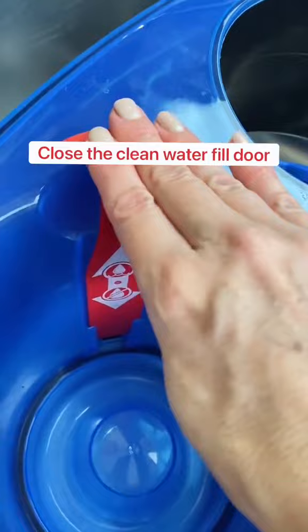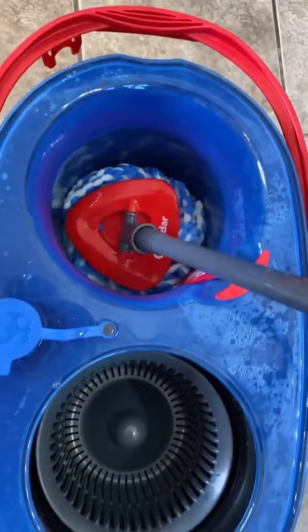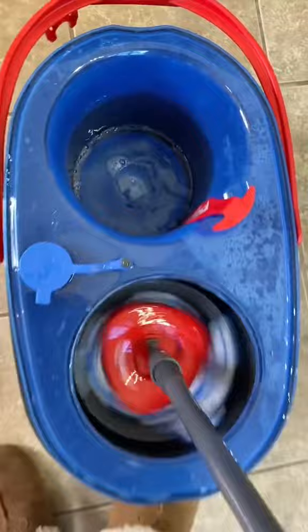Let's go fill it up. I still don't know how to feel about this part — you're still sticking a dirty mop into the clean water, and then each time you get water, that reservoir fills back up with new clean water. Okay, moment of truth. Let's see what the dirty water looks like. It's not too bad.